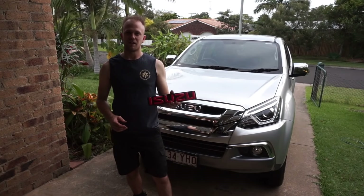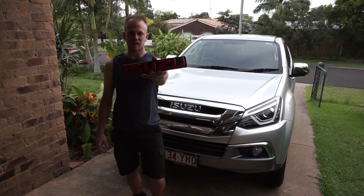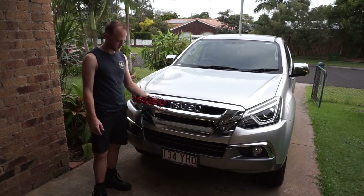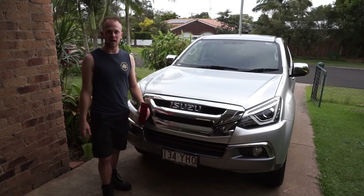In today's video I'm going to show you how to fit the red Isuzu badge to the front grille. I'm going to change the chrome one for the red Isuzu badge and I'll just show you how easy it is.